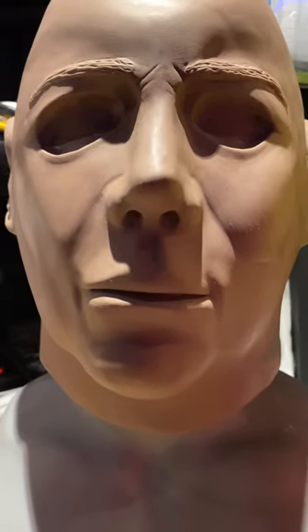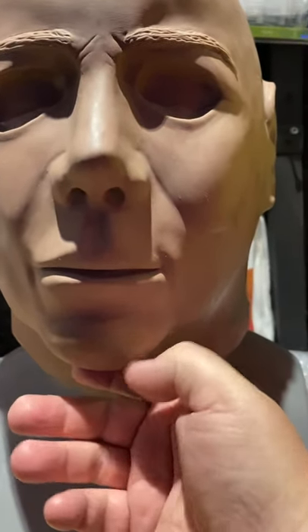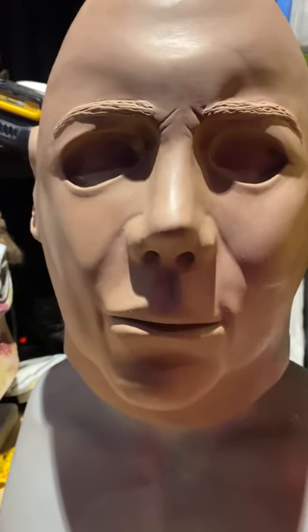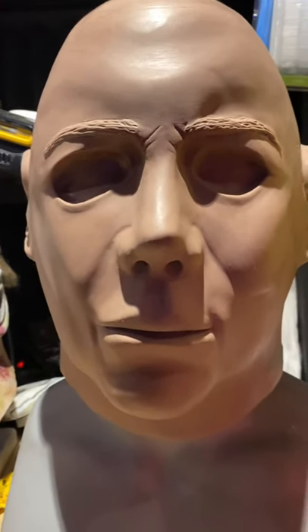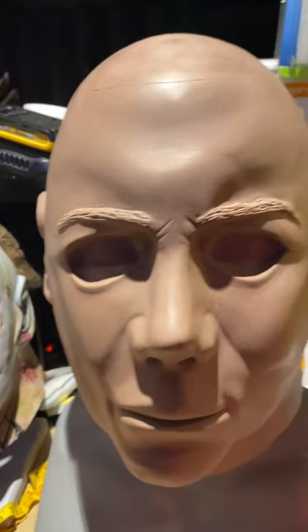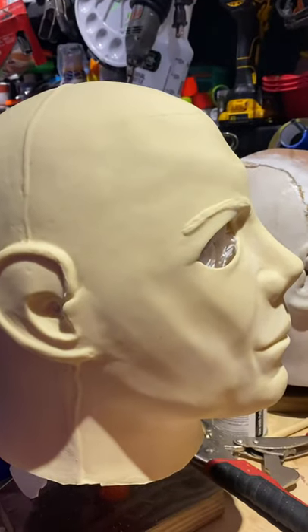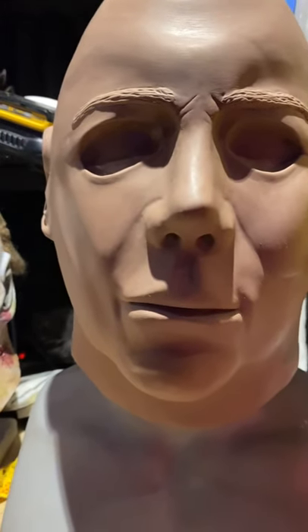Part of the deformation came from the original 1978 film — Nick Castle had a very long face, so when his chin went into the mask he stretched it down, which pulled everything away and caused the distortion. That's what we're trying to replicate, and it's not an easy task. Bear with me, folks — I'm going to get this right. I want this mask to be spot on, as close as I can possibly make it.